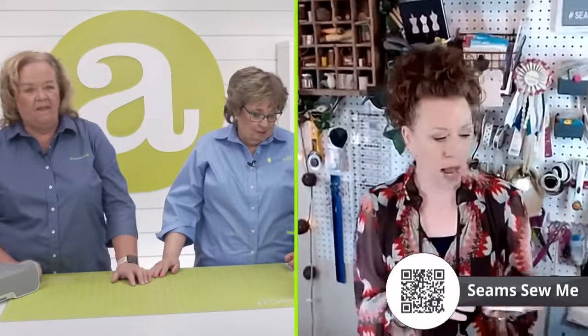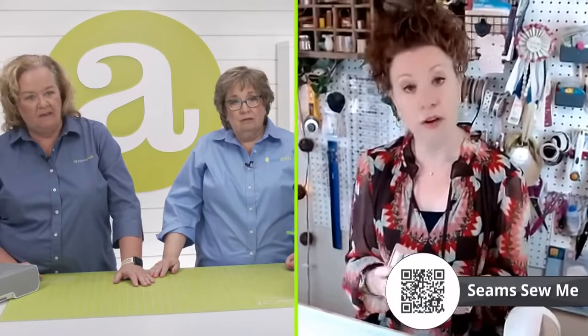Now I feel like rushing home to get back into my project! We have some stabilizer here — we're going to cut some and take it. You'll be able to get to stitching much quicker now. Do you have any new and exciting plans you want to share? There are a few things going on. One is that I have a new curated thread line with Wonderfill.